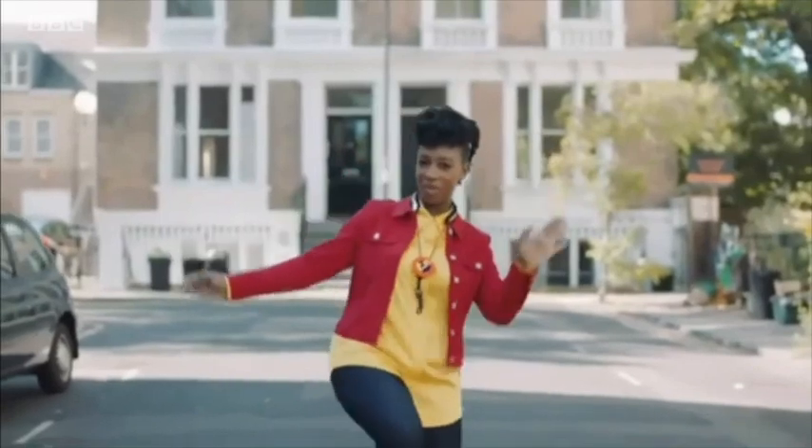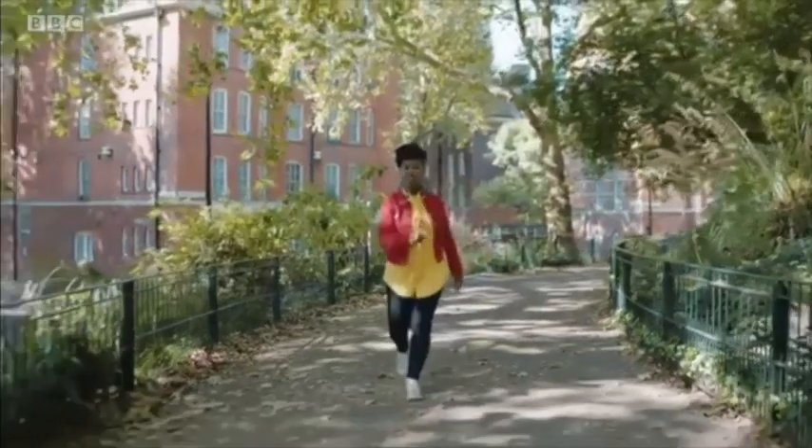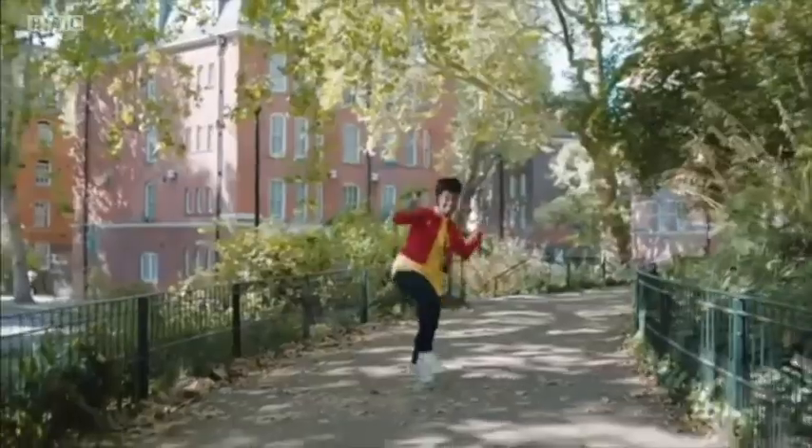Let's start with a hop. Are you ready? Here we go. Wendy Hurrell, BBC London.